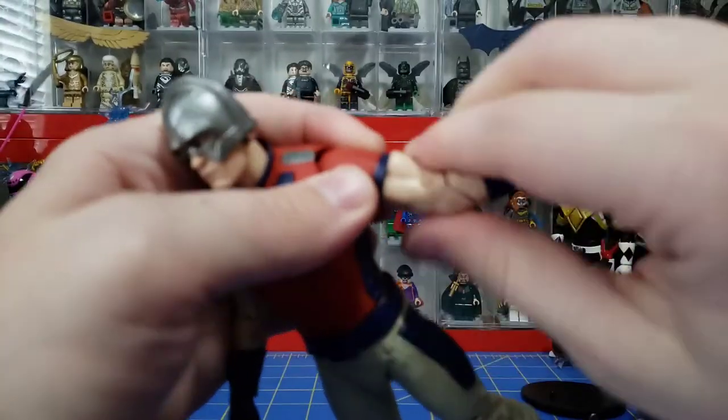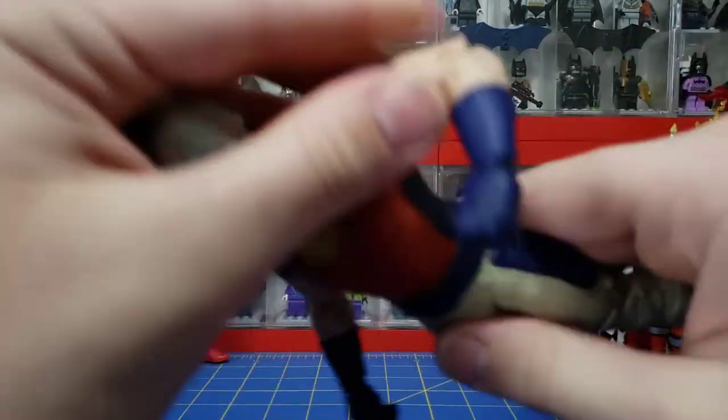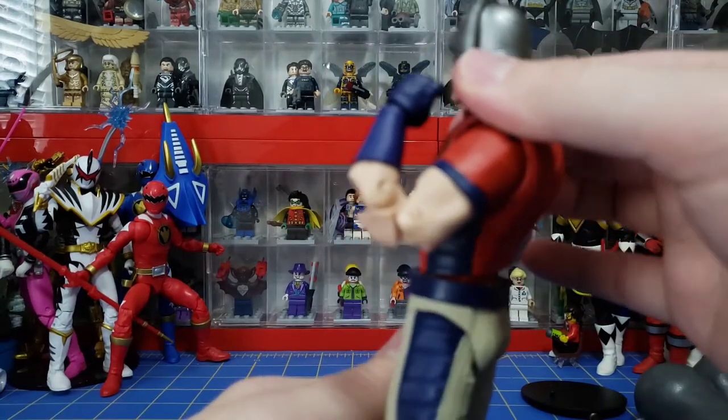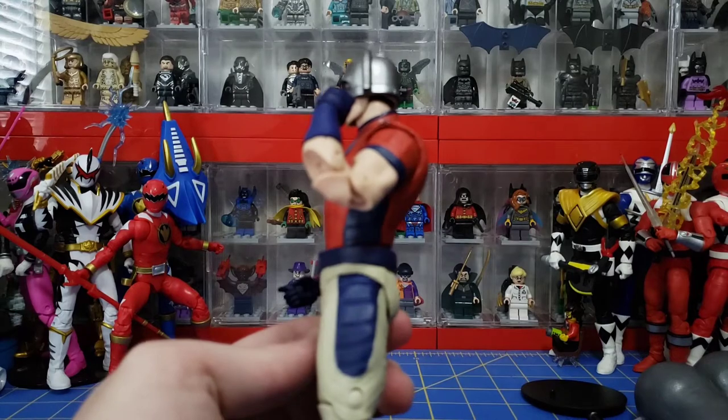He does have forearm spin and a double-jointed elbow, but the issue I have with it is that it just does not look right. How is he going to do an elbow from the top rope? That's not his move, I know.